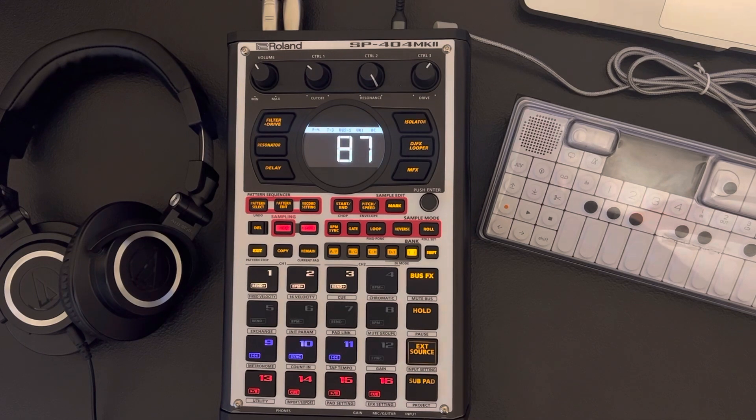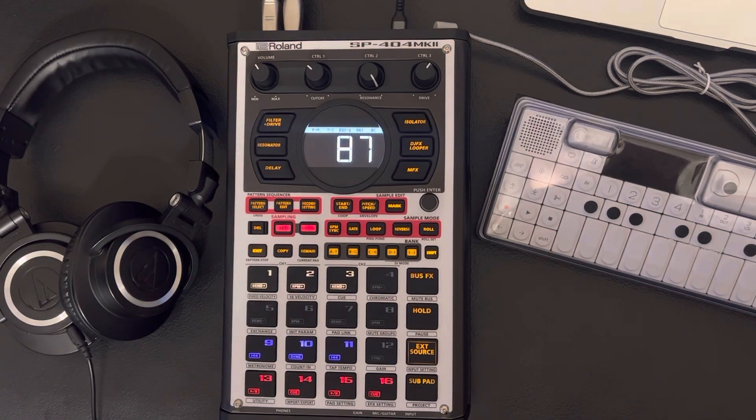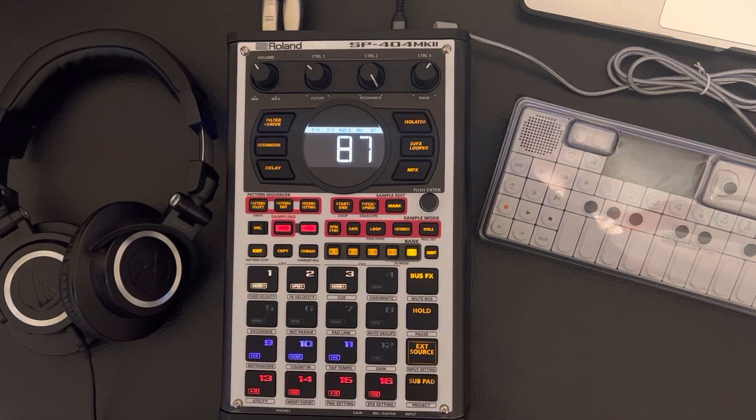I don't know why it does that, and I don't think it can be fixed — well, definitely not on my end. It would have to be something rolling with an update, and I wish they would add it. Link it to the resample, and the reason I say that is because if you're playing an instrument, you can't press the pad and play the instrument at the same time — like a guitar or a bass — because you need two hands.